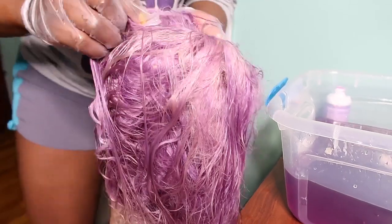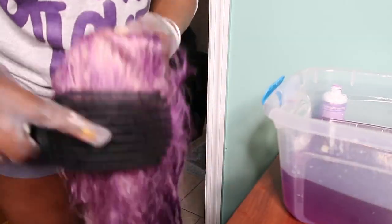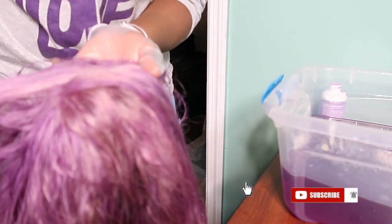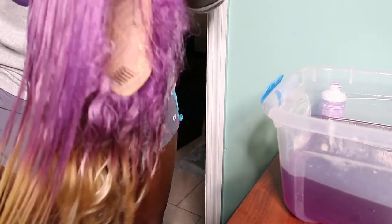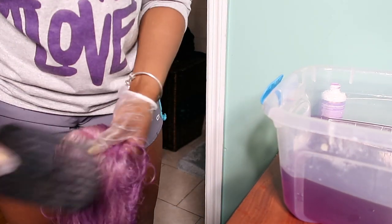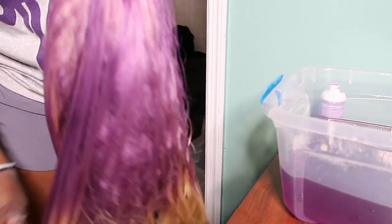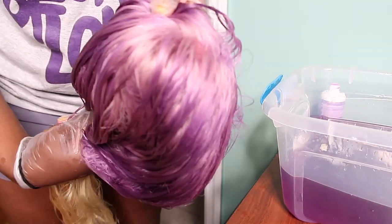Now I'm going to use this time to check the progress of my hair. I'm going to go over it with a comb to see if I missed any strands. I do like how it's looking so far, but I feel like there are parts that could use more color — they look a little blonde — so I'm going to dip it back in the water to get the desired color. You guys can do this over and over again until you achieve the look you're going for.